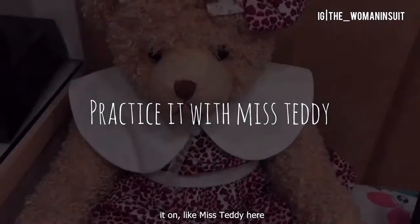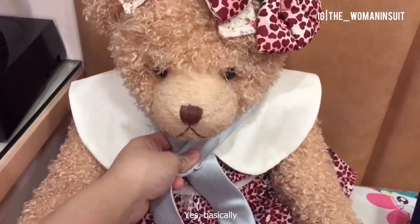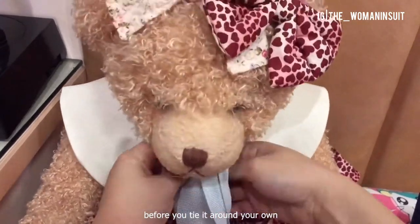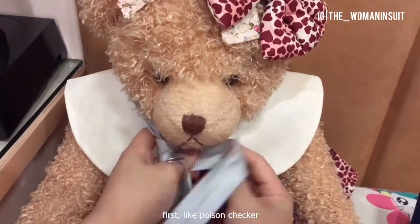Then what I did after that was to find a practice partner to experiment it on — like Miss Teddy here. Before you tie it around your own neck, you want someone else's neck first. Like a poison checker.